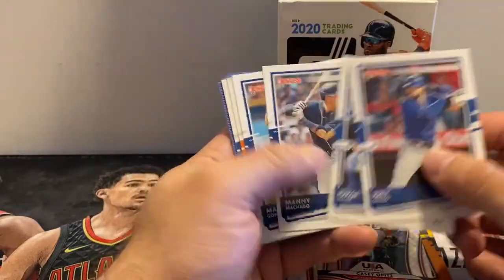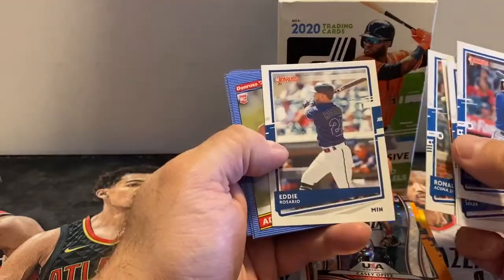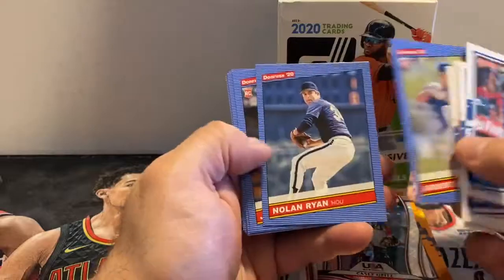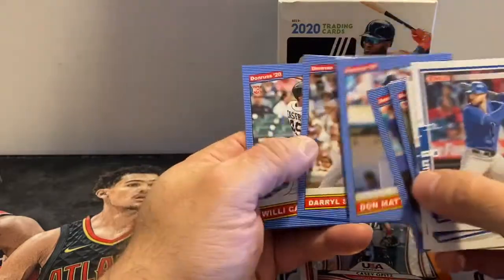Now we're going to round it out with some base cards. Acuna — nice. Eddie Rosario, he had a pretty good year last year. Nolan Ryan. Mattingly, Strawberry. And that's everything.